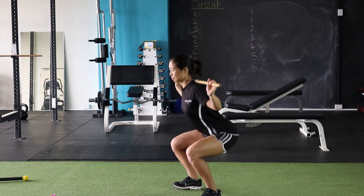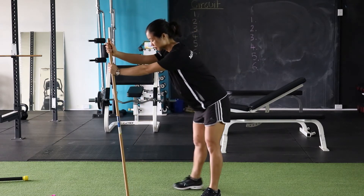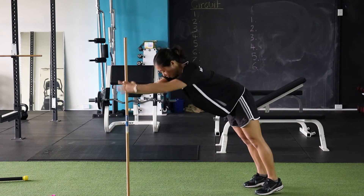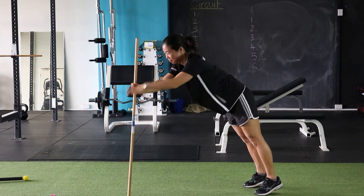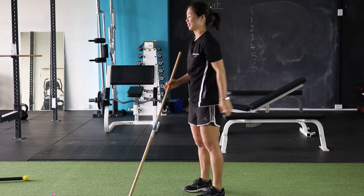The next exercise is the walkouts with shoulder taps. So be careful with this one — you're gonna try and go as low as you can with your grip and then alternate touches with your shoulders, stabilizing your hips and core as best you can. The lower you go, the more challenging that one gets, so have fun with that one.